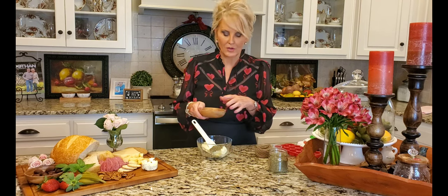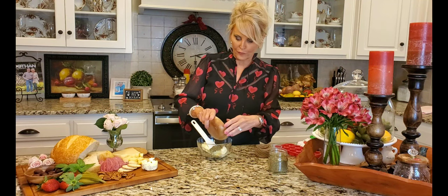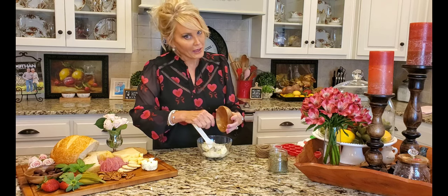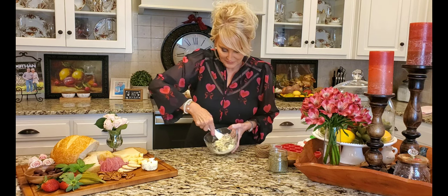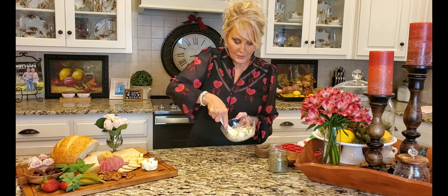I've grated some fresh parmesan cheese and I'm adding about two tablespoons of that. That is going to give this butter even more flavor. Now I'm just stirring it all together.